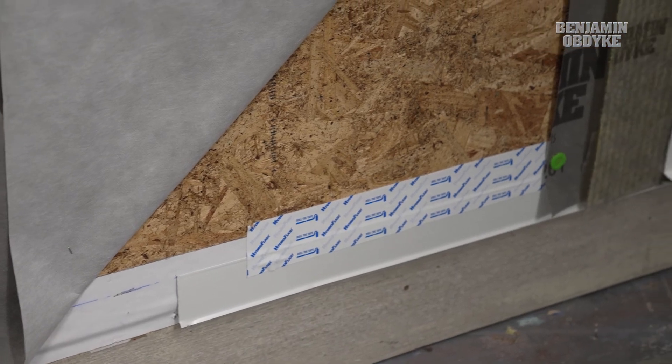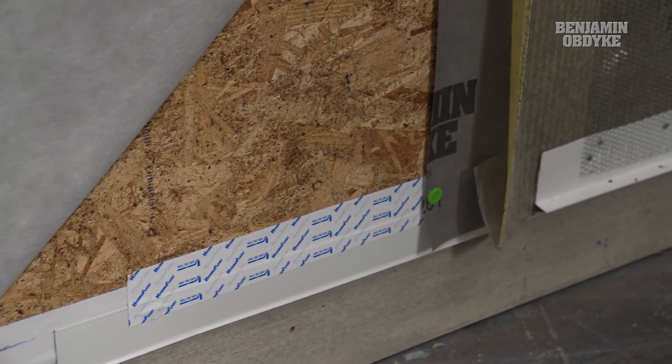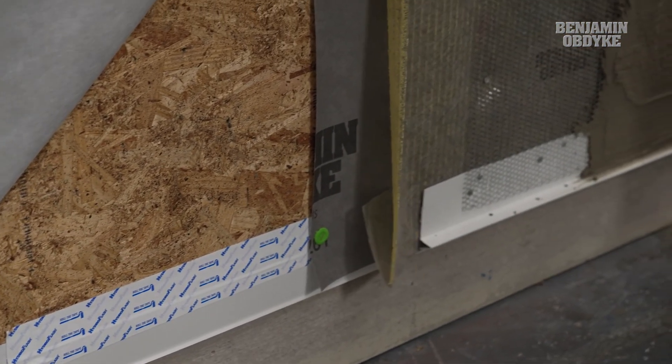When using Slicker Max behind masonry applications like veneered stone or stucco, it's critical to look at the details as we want to make sure that we have the proper airflow behind that masonry assembly. Thank you for stopping by Benjamin Obdike's Test House where we strive to help you build better.